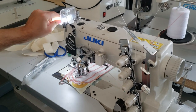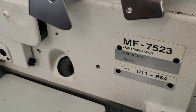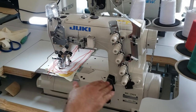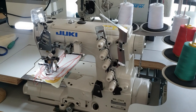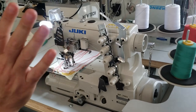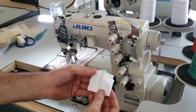Hello everyone, this is David from goldstartool.com working on a Juki 7523, model U11B64 — a great flatbed cover stitch machine, five thread, three needle, could also be used as two needle quarter inch. We made a video on this one before, so today we're not going to go over all the details.